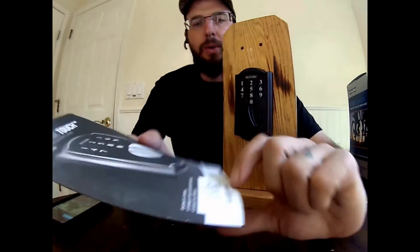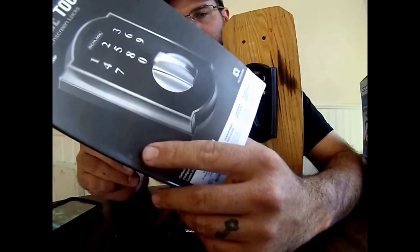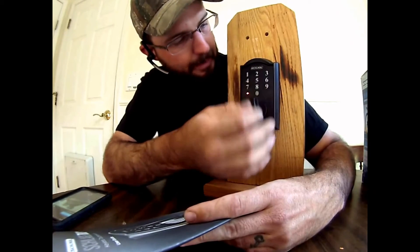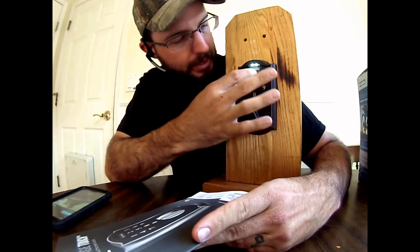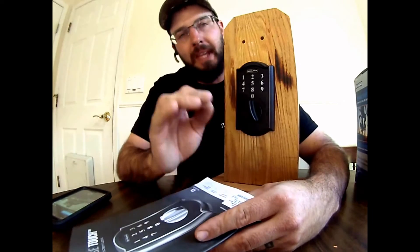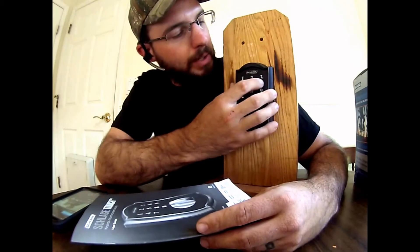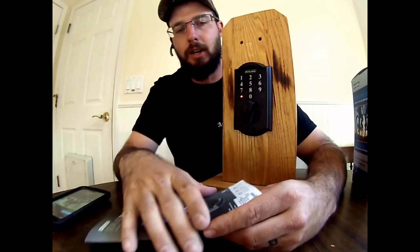Now if you want to change the programming code, you can do that as well. We'll follow the steps for option three. We're going to put the programming code in — 5-4-2-8-7-9 — then press the Schlage button, then option three. I'm going to enter a new programming code: 6-5-4-3-2-1, then enter it again: 6-5-4-3-2-1. So now I've successfully changed the programming code. The programming code has to be six digits long — that's required. Your user codes have to be four digits long. Those are the only options you have with this unit.